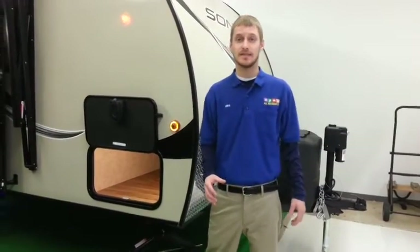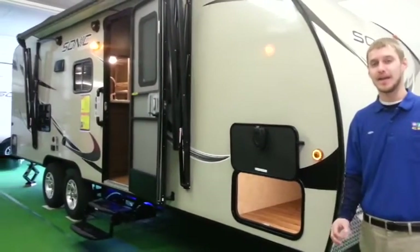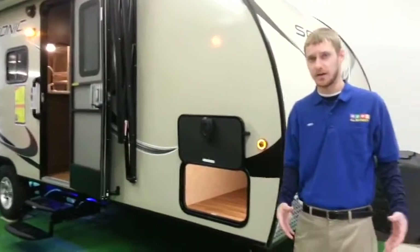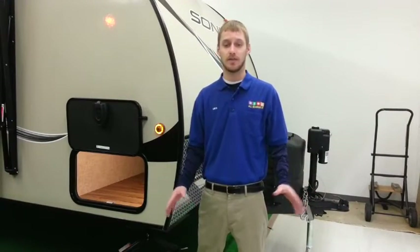Hi there, Mike Lingsmith, All Seasons RV. Today I'm going to be featuring the brand new 2016 Sonic. This model in particular is the 220 VBH, which is a bunkhouse model. A little bit about Sonic — they are made by Venture RV, which is a division of KZ. KZ has been in the industry for 43 plus years and they have an outstanding track record.